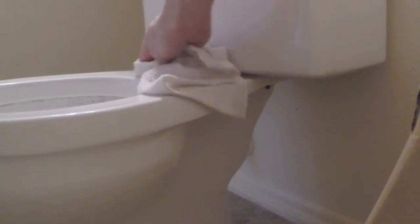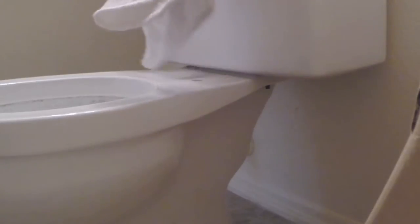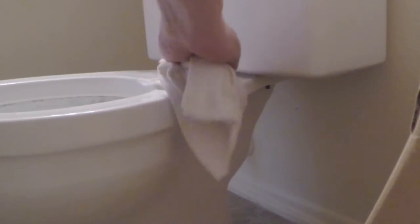You might want to wear gloves for this. Definitely want to wash your hands afterwards, wearing gloves or not.